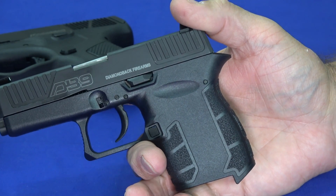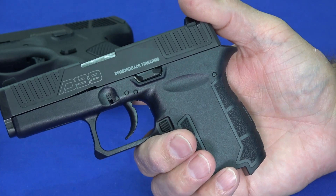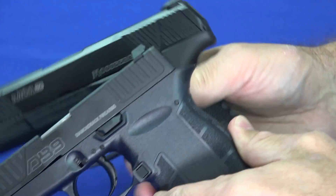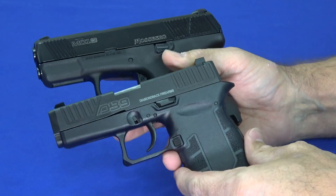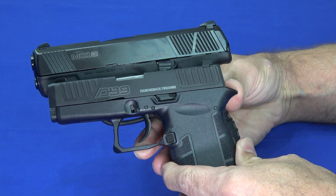The older DB9 had a heavier, longer trigger. They've really done a nice job on this trigger, making it easy to get really good follow-up shots. Let's talk about dimensional information, because that's one of the keys when you've got guns this small. Once you've determined they're functional, what's the size? You can see them side by side, and I'll compare them more closely later in the video.